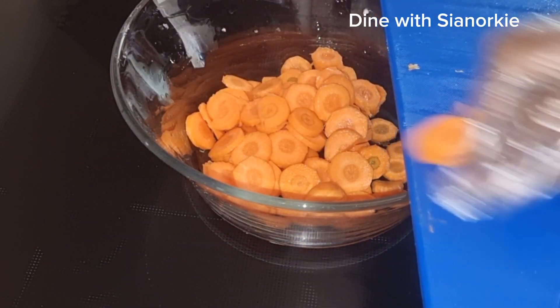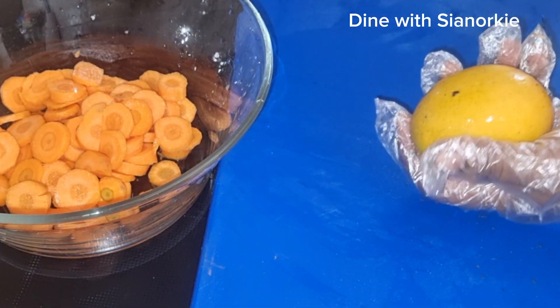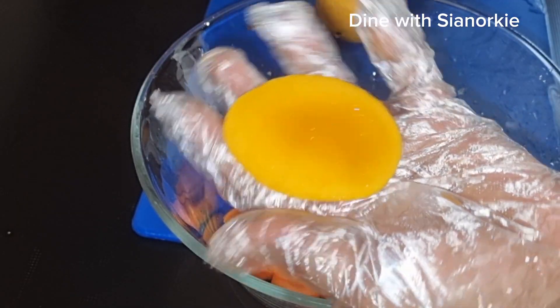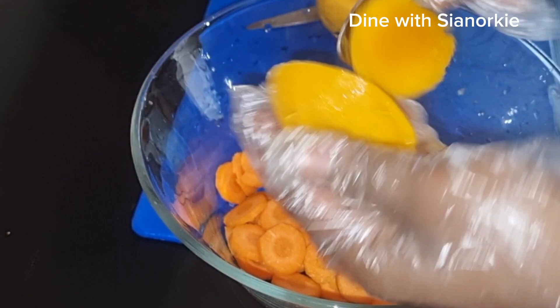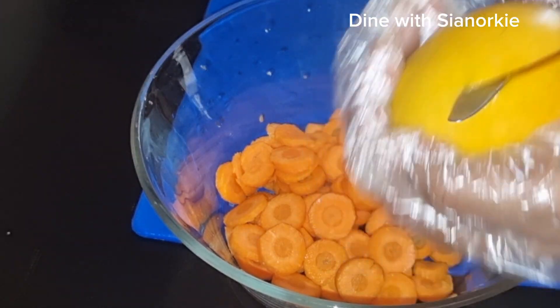I have some mangoes in my backyard — they are in season, so I grabbed some, washed them thoroughly, and I'm about to prepare them. These are what we call our local mangoes and they are usually smaller in size, so when you are using them to make juice or smoothie, you have to use a lot more.